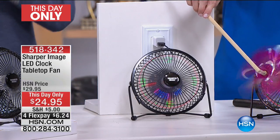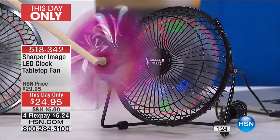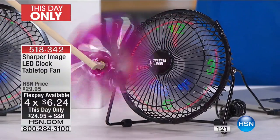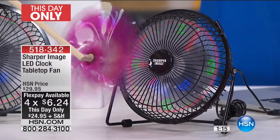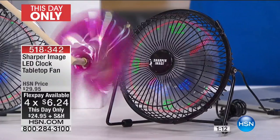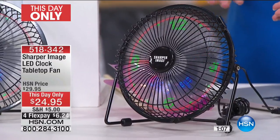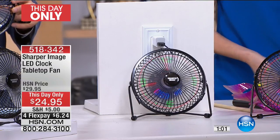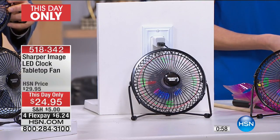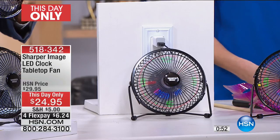In the final two minutes: this is a this-day-only, the lowest price it will ever be, on four flexible payments of $6.24. Don't be deceived — it may be small but it is mighty and so portable. This one in front of me is plugged into a laptop that is plugged into nothing else; it's literally using the power of the USB, making it that easy to take anywhere on the go.